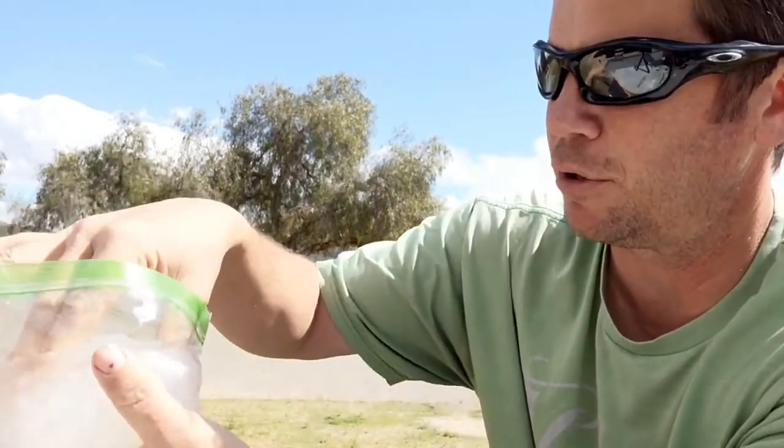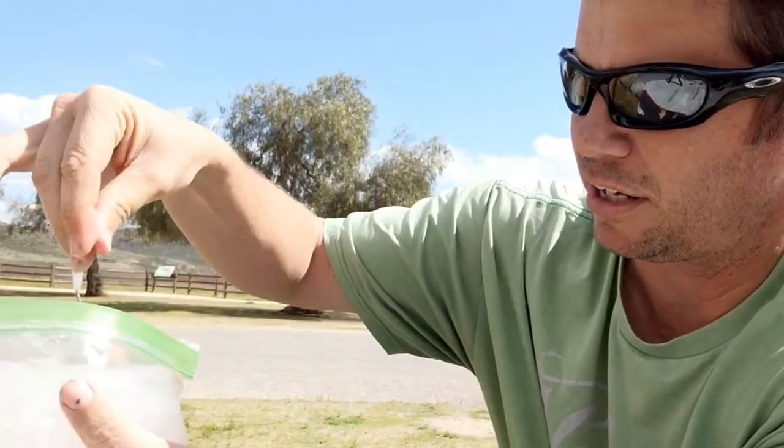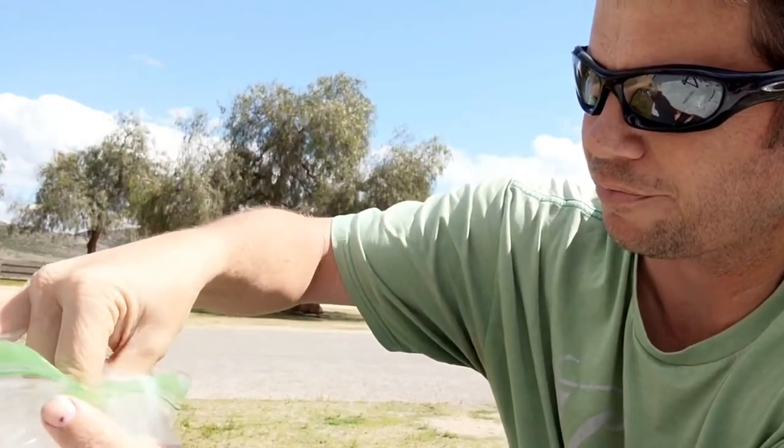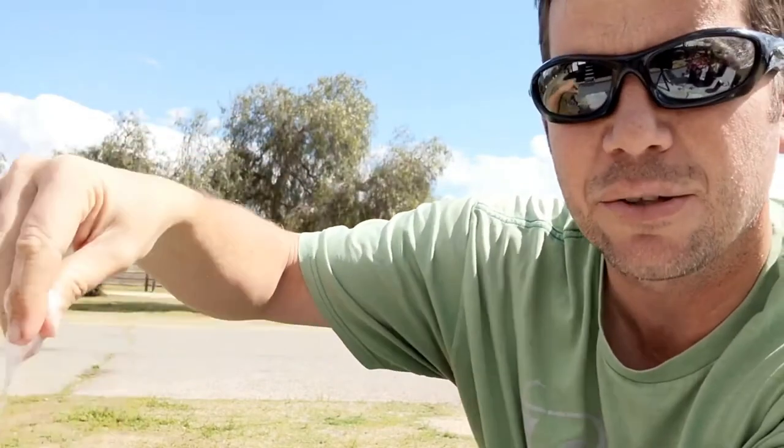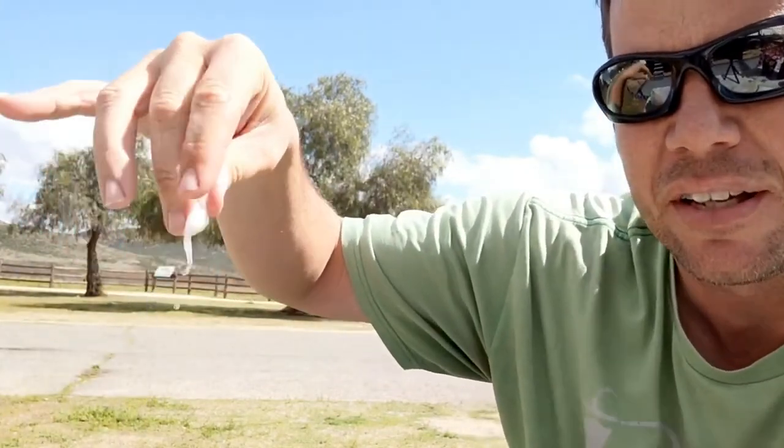You want it to not hold together and break apart so it's easy to exit. Here we've got the Walmart brand — it broke up really good in the bag. Not too shabby, it's stuck together a little but not all that bad. Not bad at all.